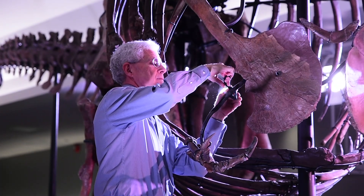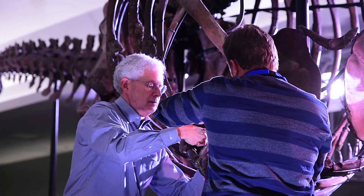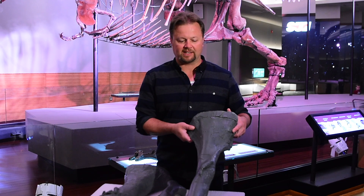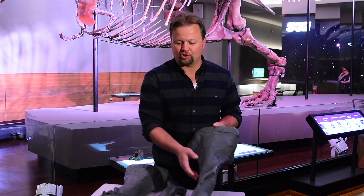We are going to take a couple of real bones off of Sue's skeleton that are diseased, and we're trying to find out what the disease was. One of the ones we're going to look at is the left fibula, the outer bone of the lower leg. Here is the right fibula of Sue as a cast, and you can see it has a nice, tapering, slender shaft.